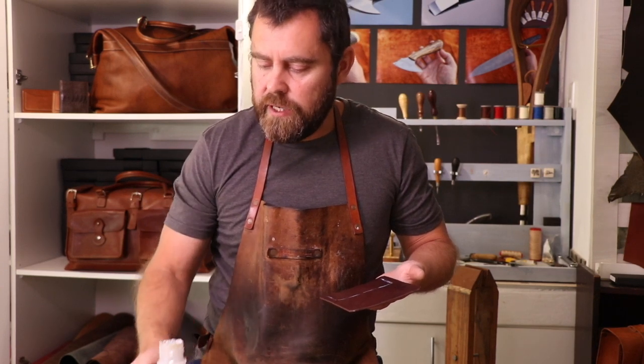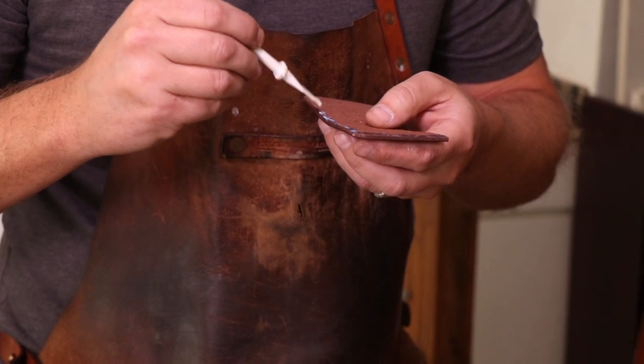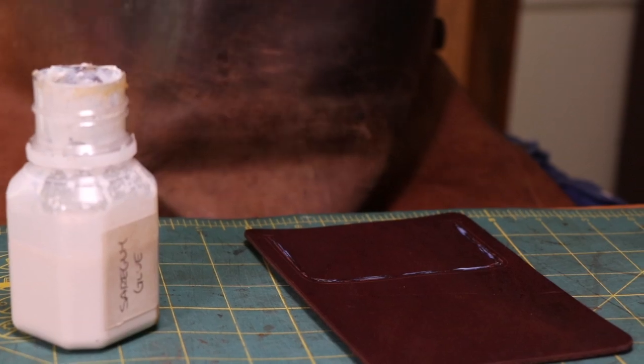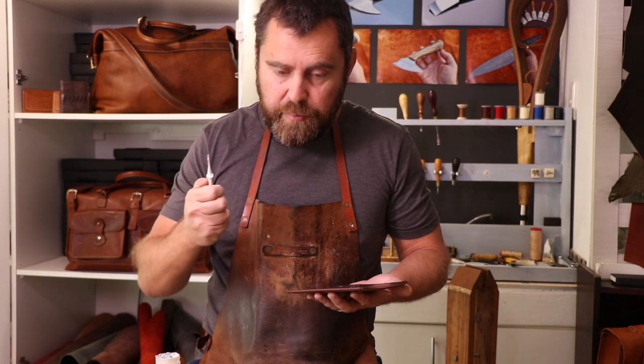I'm using Seragum glue. It comes from Rocky Mountain Leather Supply — I really love this glue. I used contact adhesive for years, but this just dries quicker and it doesn't smell. It's a good glue. I use a paddle though, not a brush. So if you're going to use this glue, use a paddle.